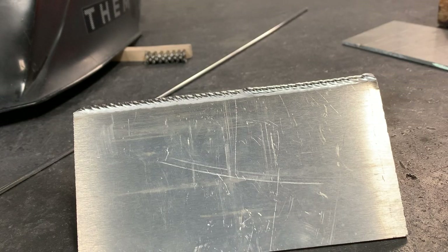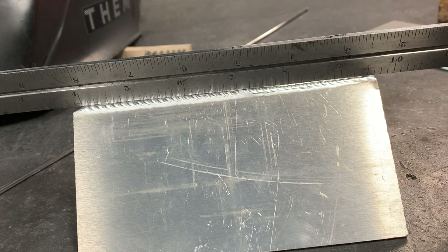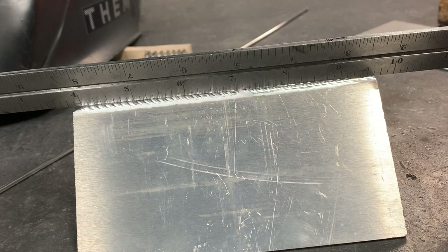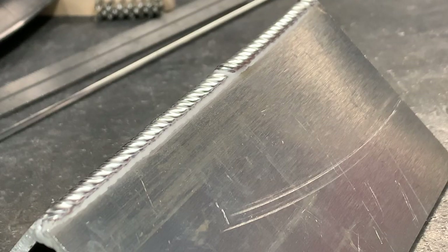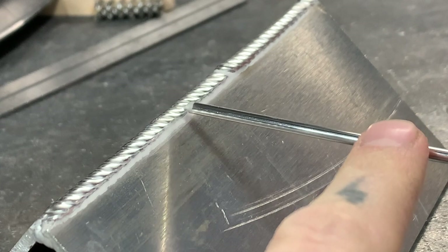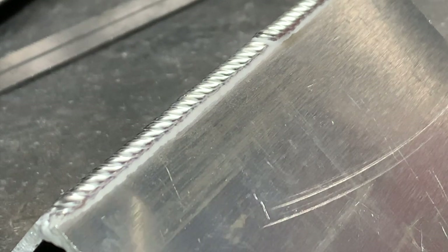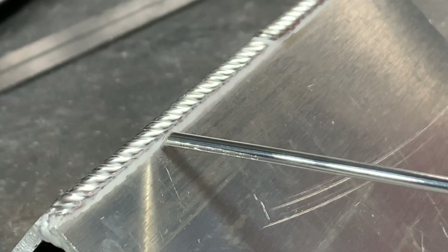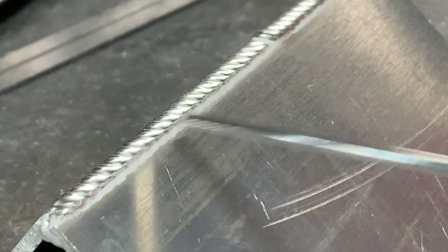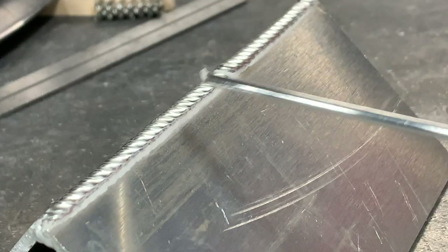Another trick to check the consistency of your weld is to put a ruler down it lengthwise. It will tell you if you have any low spots — you'll see a big gap under the ruler — or any high spots, where the ruler will be lifted off the weld. Overall, we're pretty darn close here. You can also look down the side: if the edge of your weld is wetted in pretty straight, that's a good indicator that you had a good amount of fill and a good amount of heat. If the weld is spilling out in one spot and shy up high in another, that means you're a little uneven with your heat and filler. You're looking for a line that's relatively straight, meaning you balanced your weld out pretty well.